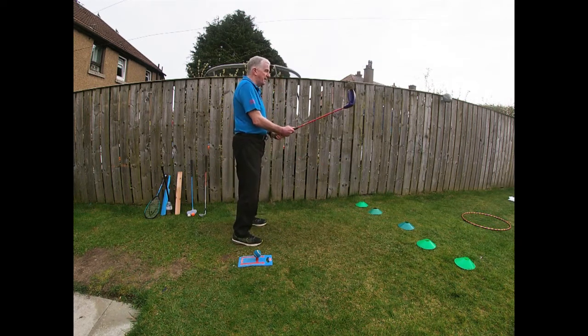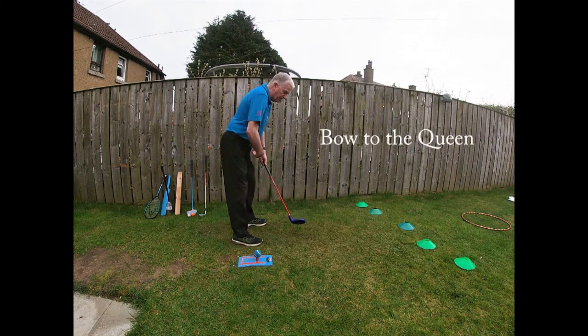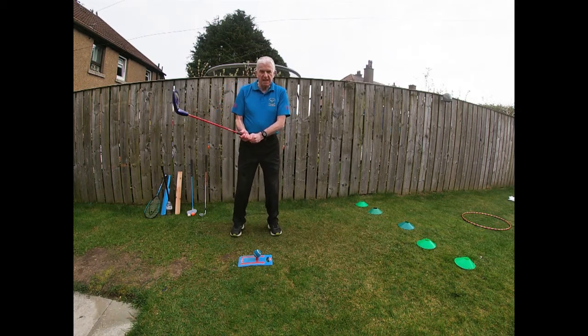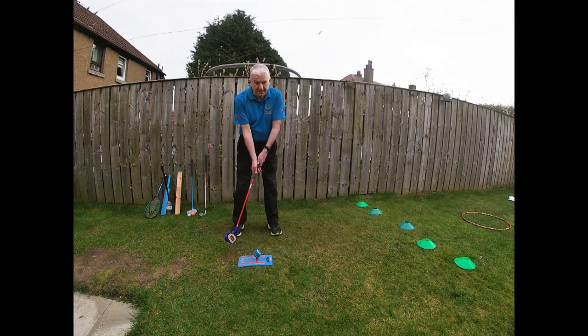Baby step, flex knees. I then want to bow as if the Queen's just come into the room — so I'm bowing from the hips. Okay, this is very quick so you can stop the video and watch bit by bit. Baby steps, gorilla, Queen. I've got my target hand on the club and my other hand below, and I've kept my V-shape.